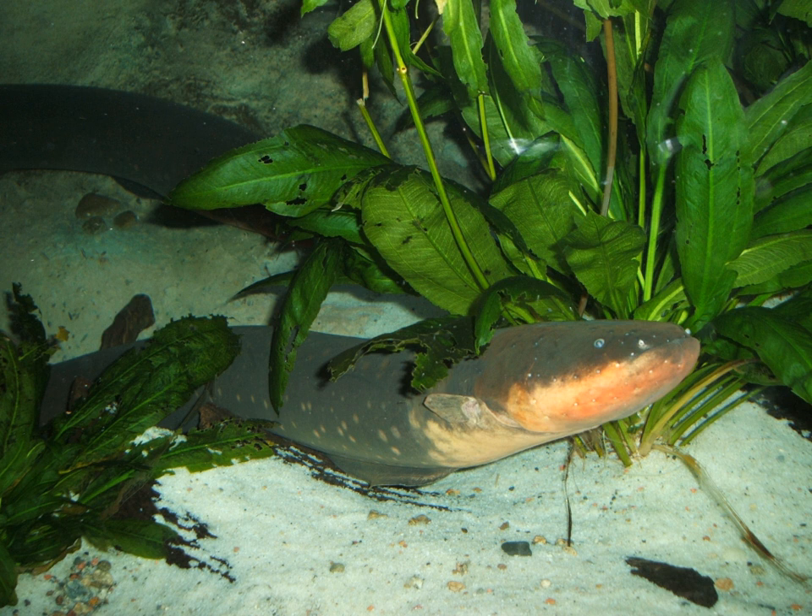The mouth is square and positioned at the end of the snout. The anal fin extends the length of the body to the tip of the tail. As in other Ostariophysan fishes, the swim bladder has two chambers. The anterior chamber is connected to the inner ear by a series of small bones derived from neck vertebrae called the Weberian apparatus, which greatly enhances its hearing capability.